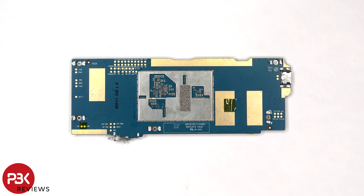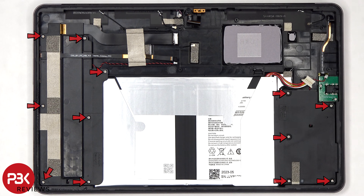And here's the other side. There are 12 more Phillips screws which need to be removed.